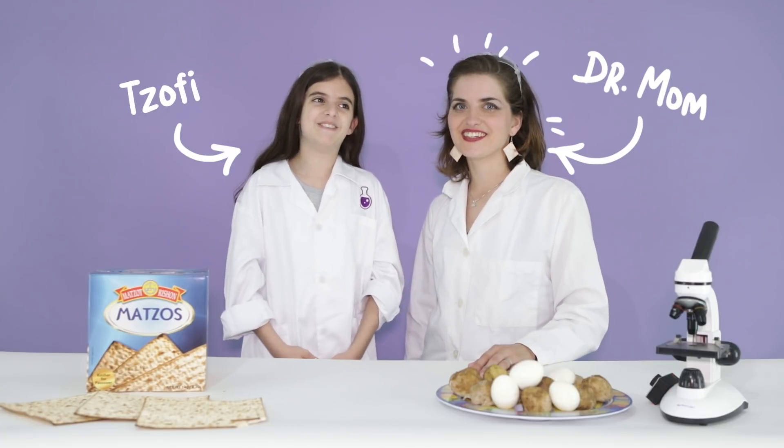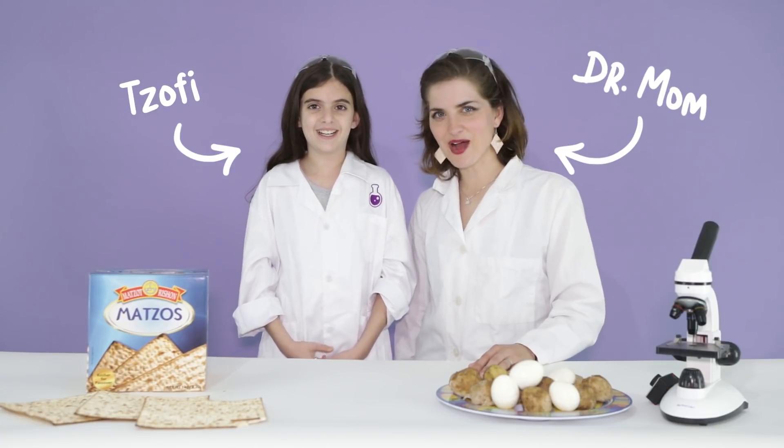Hey everyone, I'm Dr. Mom. I'm Toofy. And today we're going to blow up Passover.